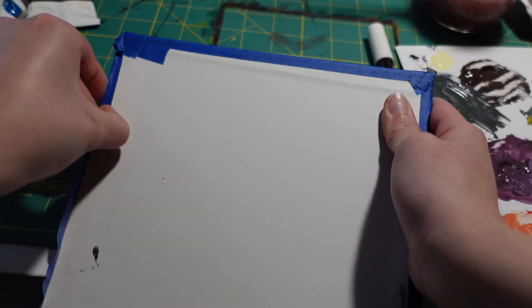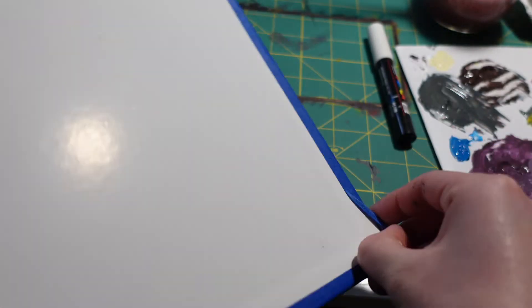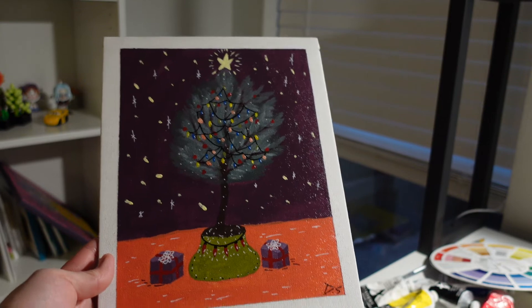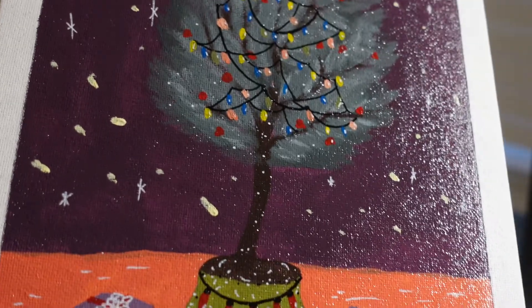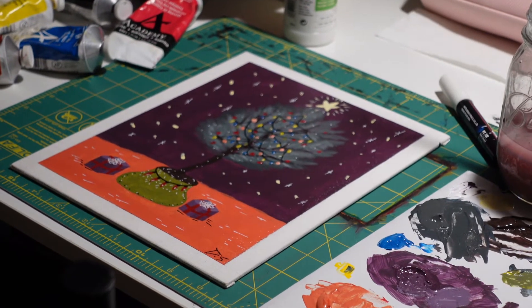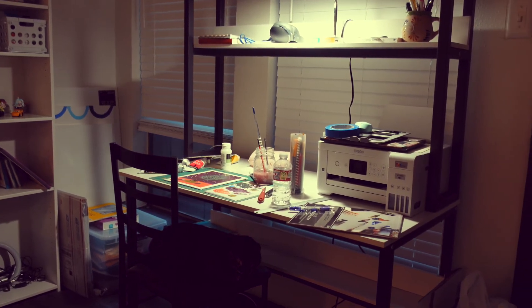Now I'm taking off the tape, which is the most satisfying part to me. Fast forwarding to show the finished product — here it is. I did varnish it quite a lot, as you can see through the shininess. I think it turned out pretty good and I really like it. I hope you guys like it too. Thank you so much for sticking all the way to the end — it means a lot because I rarely put videos up. I appreciate you, I love you. Subscribe, share, and thank you so much. Love y'all, bye!